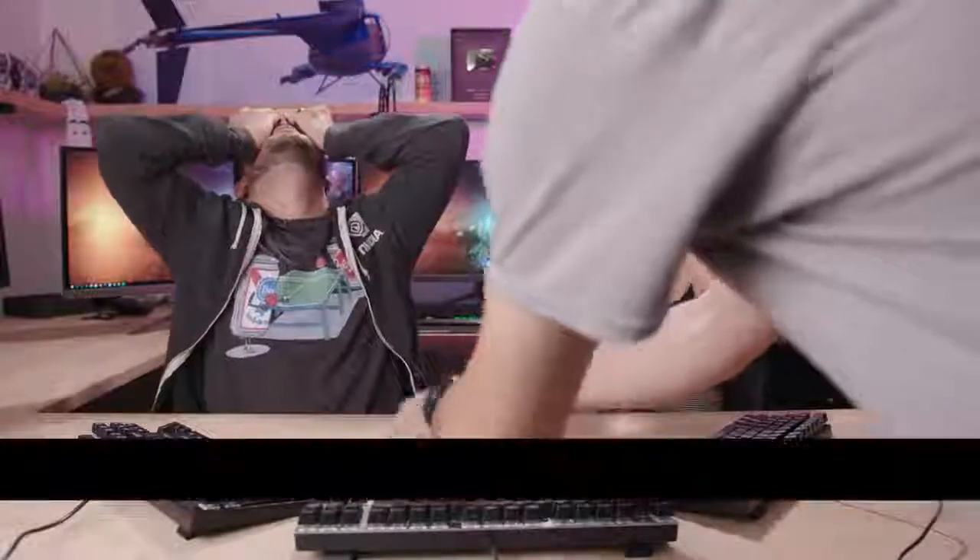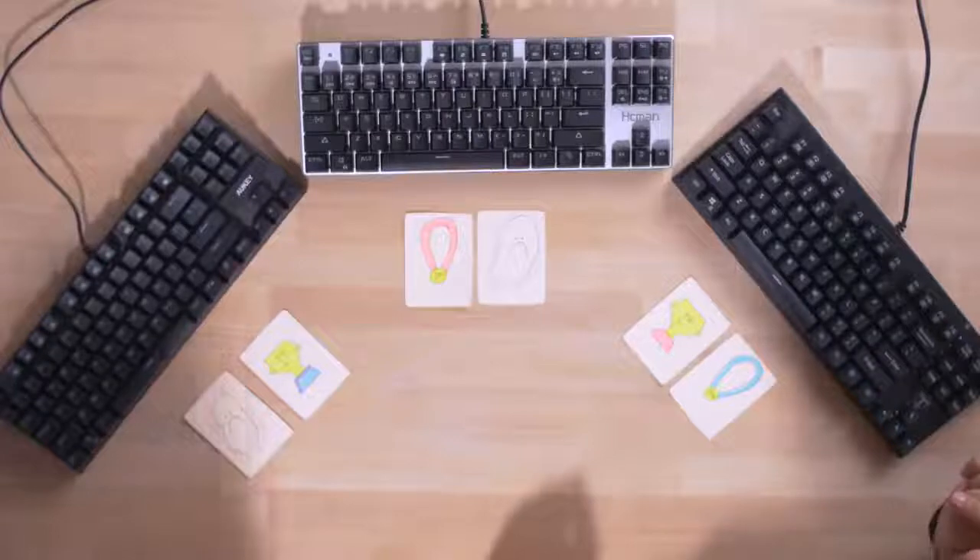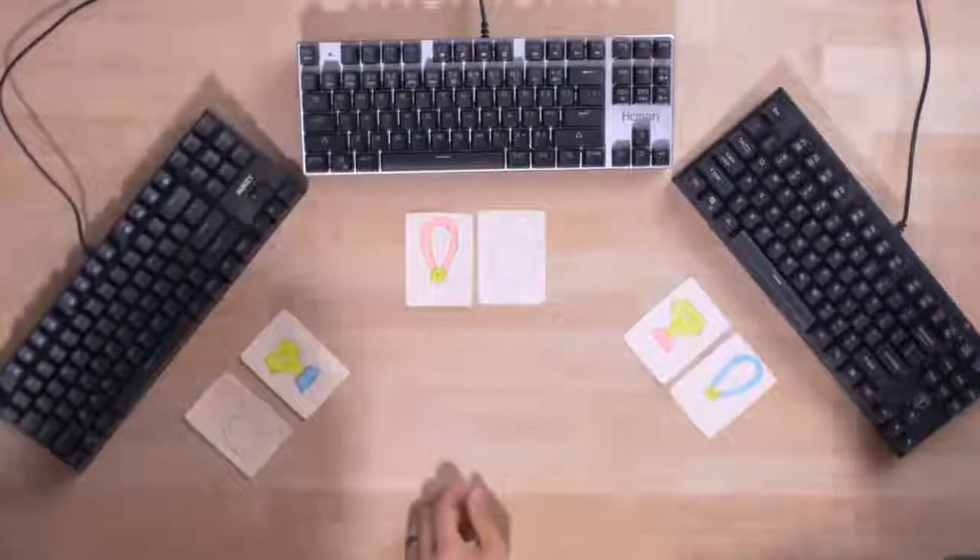Eyes closed. Chris, do your worst. Flip over the cards — don't swap the cards. I can feel you swapping them. All right, three, two, one — open your eyes. Wow, wow. We are very opposite. We are literally opposite.